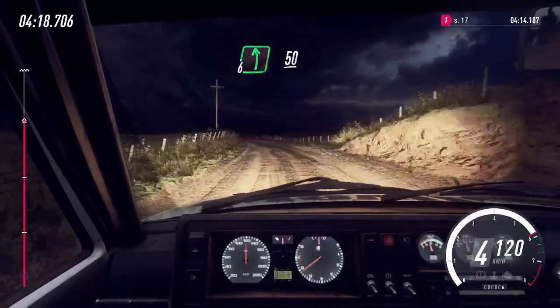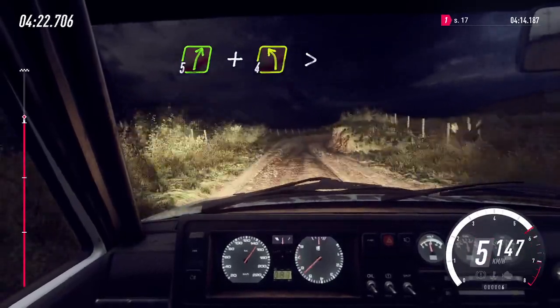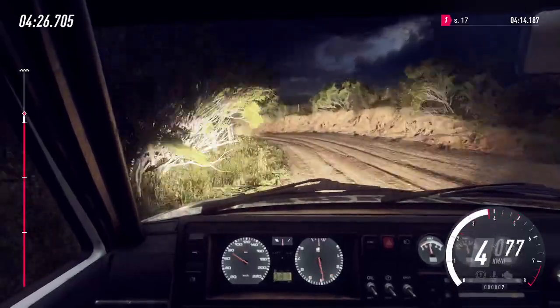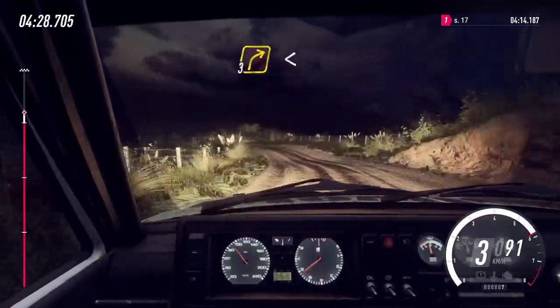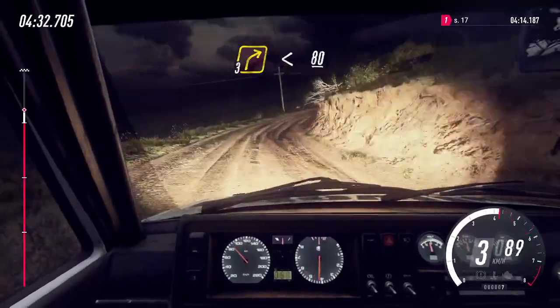Into 6 left, 50, 5 right, and 4 left long, tightens of a crest, and crest, into 3 right long, opens, 80.